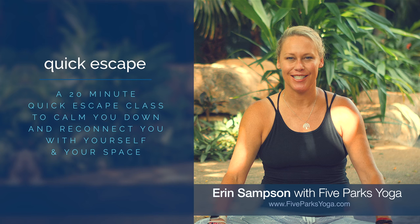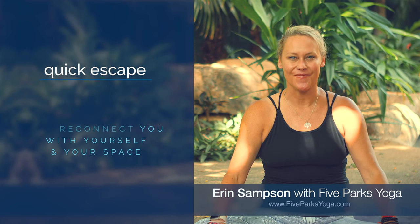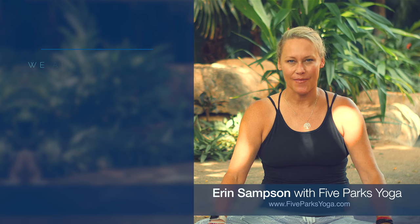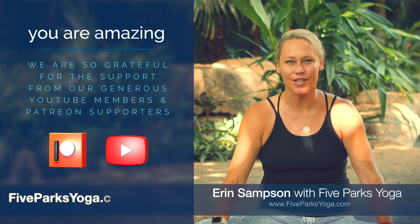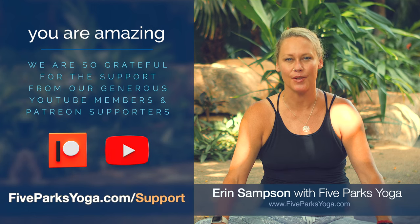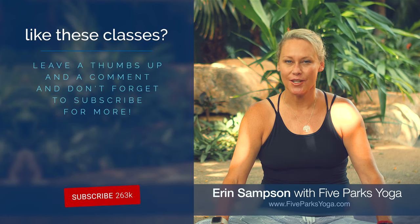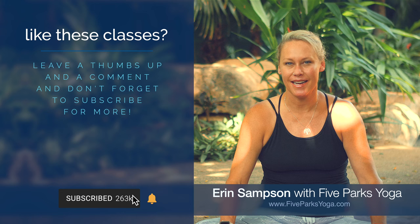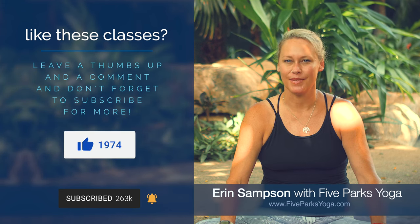So let's get right to it. You can come into child's pose to begin. Thank you to all of my YouTube subscribers and supporters and members and my Patreon supporters — I'm very grateful for all of your support. Please subscribe if you haven't already, hit the like button if you like this class, and please provide comments below.